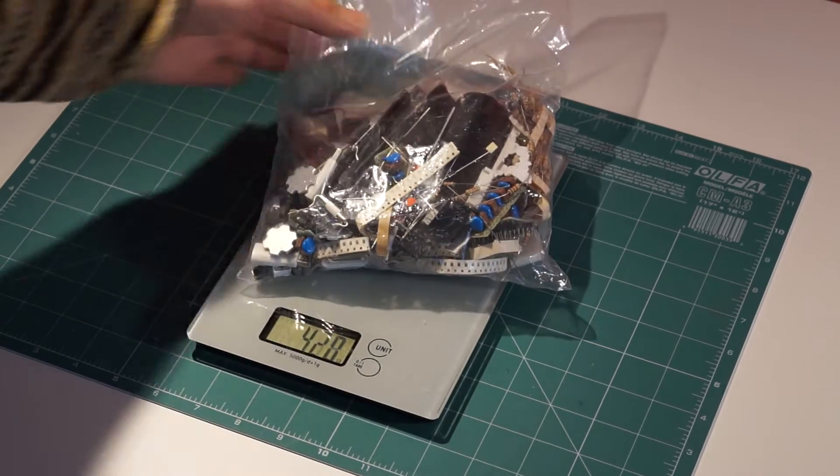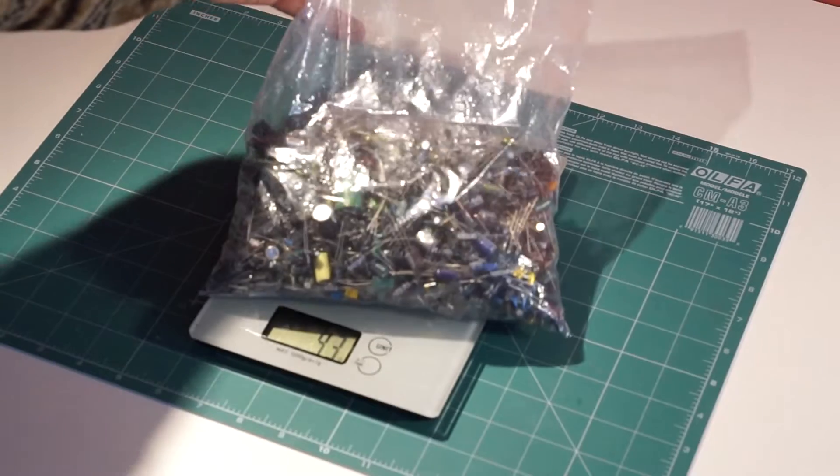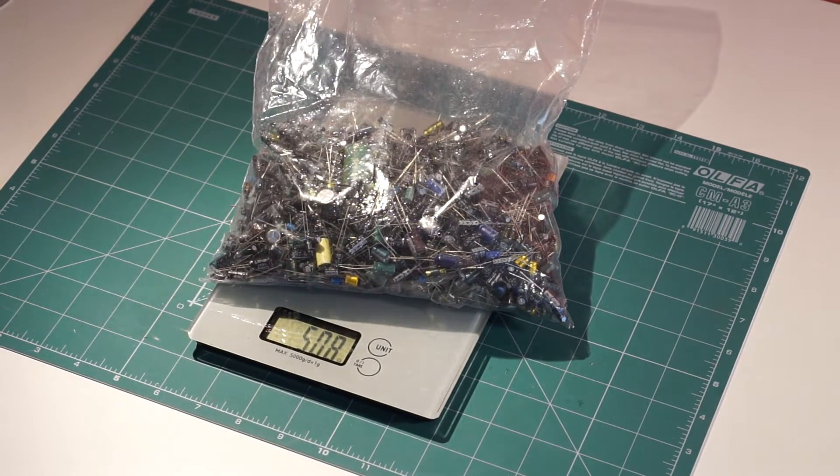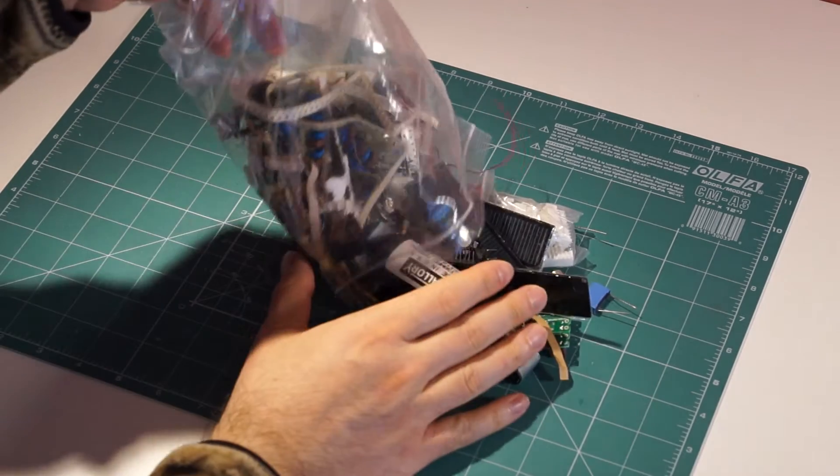Okay, bag of random parts: 559 grams. Bag of random capacitors: 508 grams. So far, so good. But what exactly did I get?